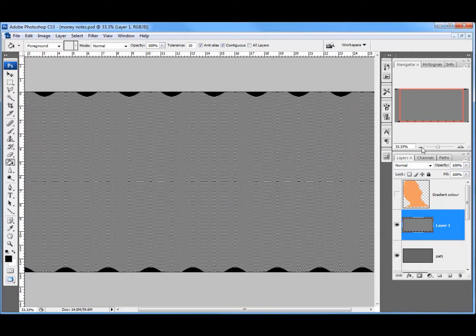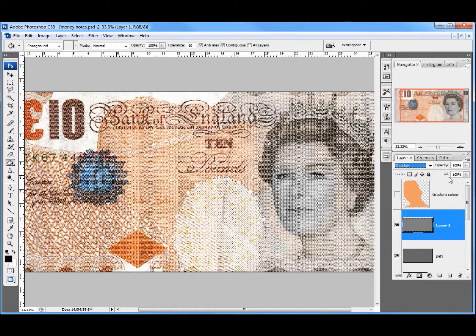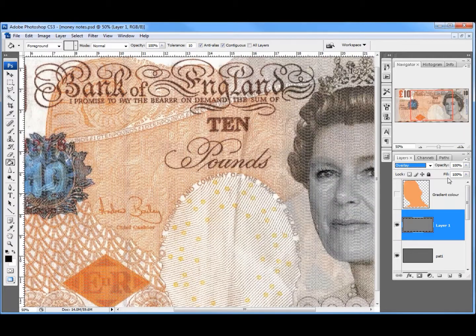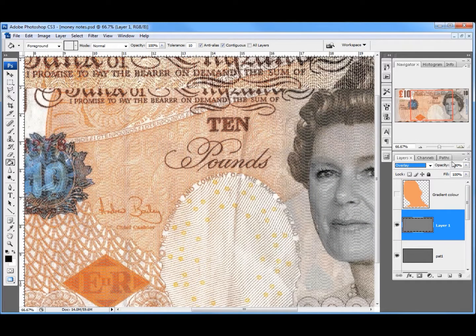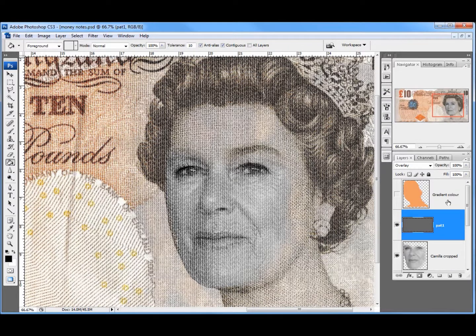So I've got two different patterns here. I'm going to set that layer's blend mode to Overlay as well, and you can see I've got two very fine patterns there. They're a bit strong, so I'm going to right-click and merge this layer down with the one below so I've got them both together. Then I'll take the opacity down to about 70%.